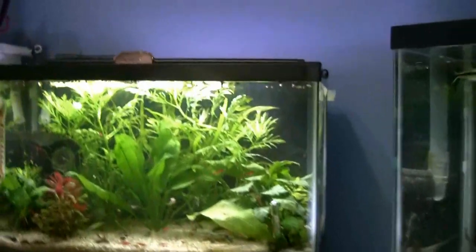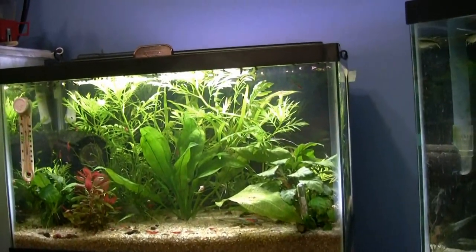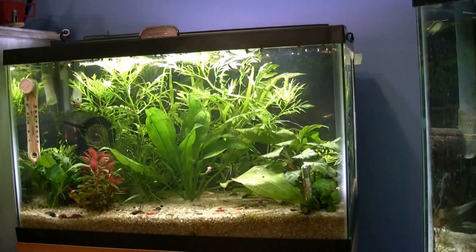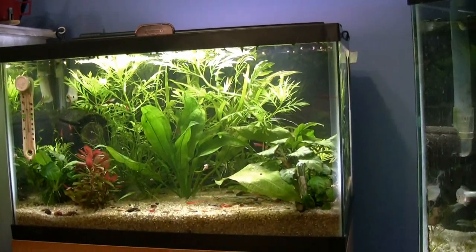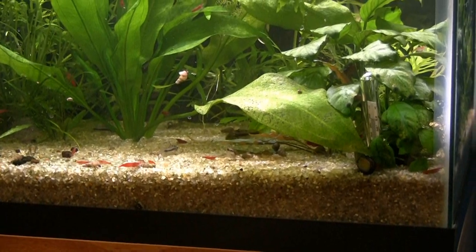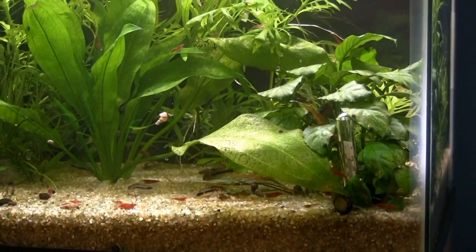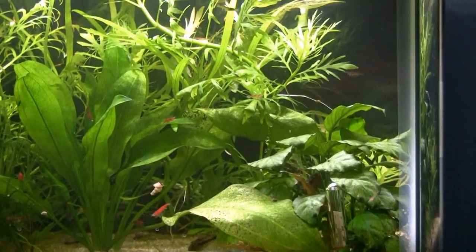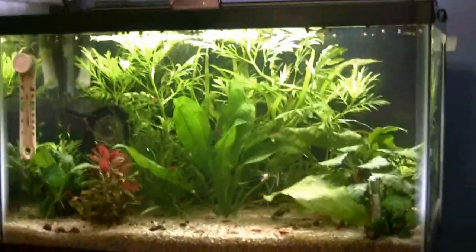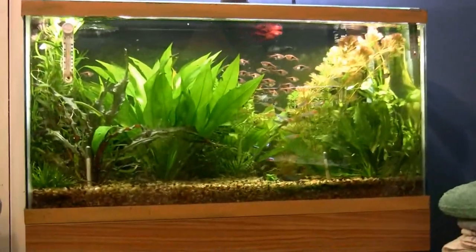The shrimp tank has a lot of shrimp — all bred here. This is a very popular shrimp. Most shrimp will crossbreed. They call them cherry shrimp — that's the official common name, though not scientific. I found there's only one type they call a bee shrimp that you can't crossbreed with these cherries. If you put any other shrimp in there, they will crossbreed and eventually you'll end up with the cherries anyway.